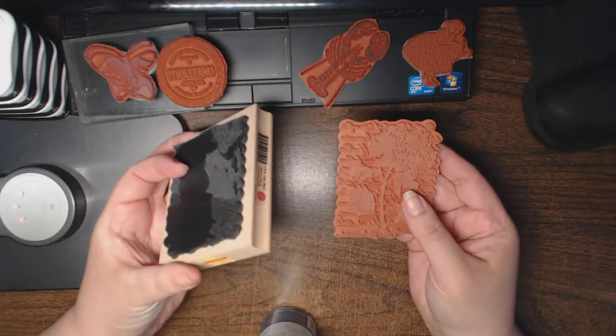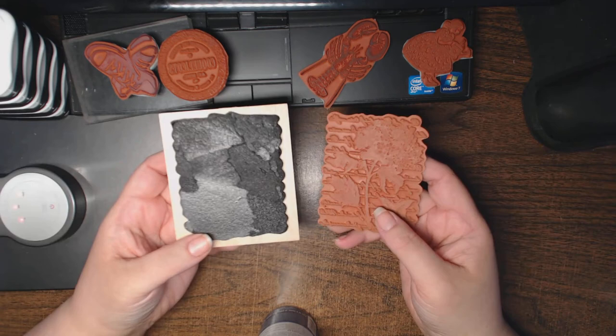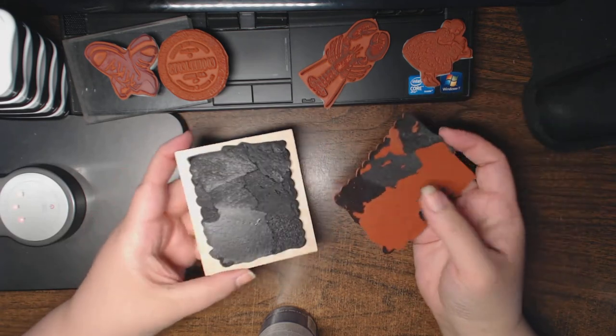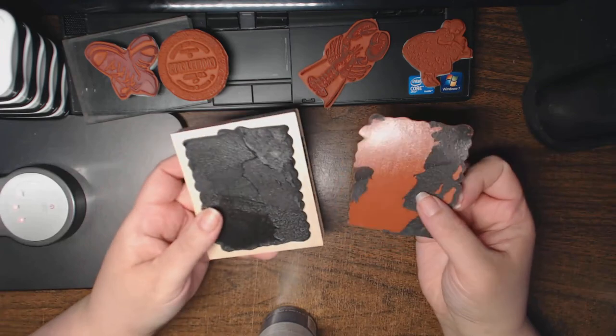If you have a lot to unmount, the coffee maker method is probably the most productive since you don't want to keep running back and forth to the microwave, unless you schlep your microwave into your craft space. It all depends on how much you have to unmount.